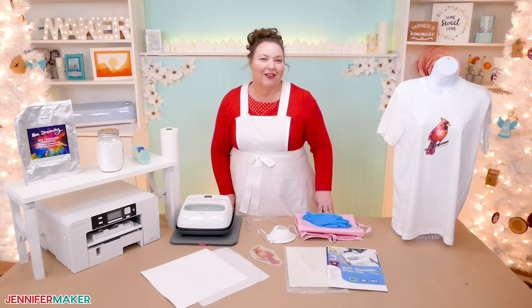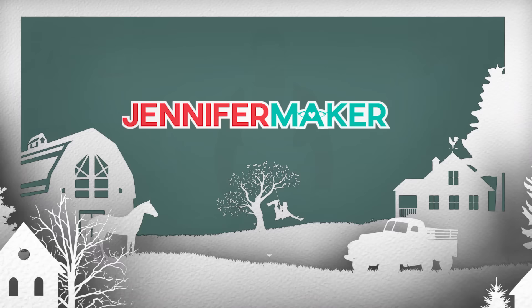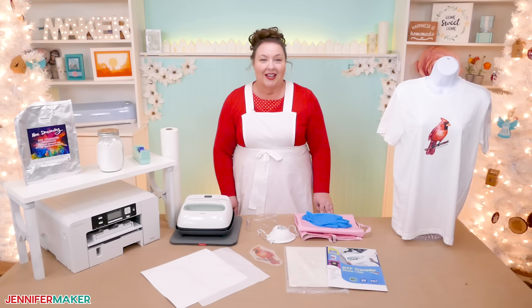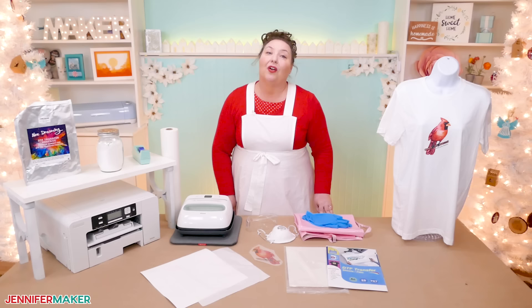Hello everyone, Jennifer Maker here. It's a beautiful day for a sublimation tutorial. Sublimation is a fun and easy process that we can do at home to get gorgeous, full color shirts that last forever. But there is one big drawback: sublimation works best on white polyester shirts. But what if you really want to wear a cotton shirt? Well, there are a few ways you can do it.